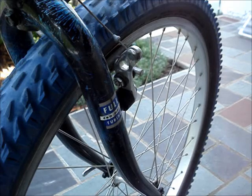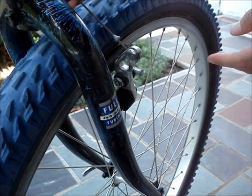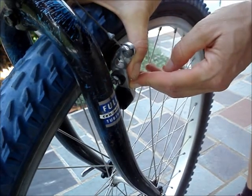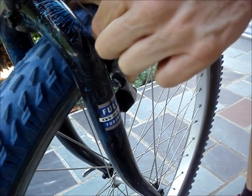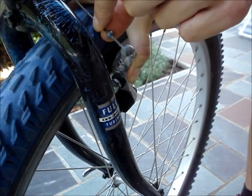This is another type of brake system. To free up the brake on this kind, squeeze the brakes together and pull the cable out.